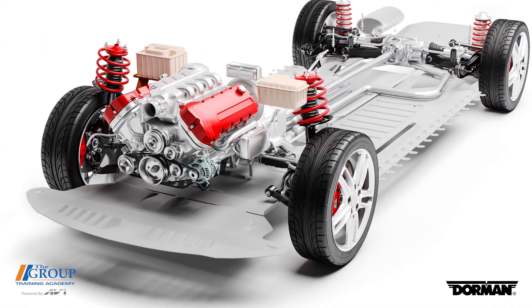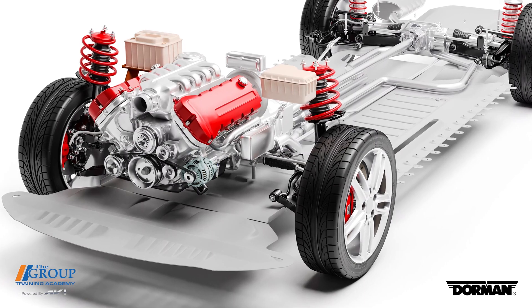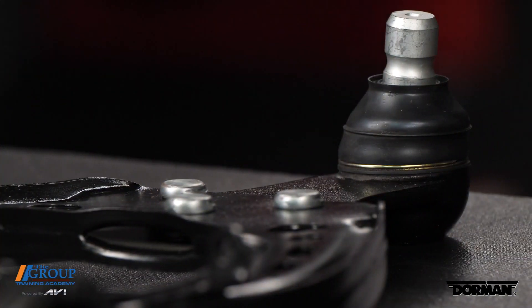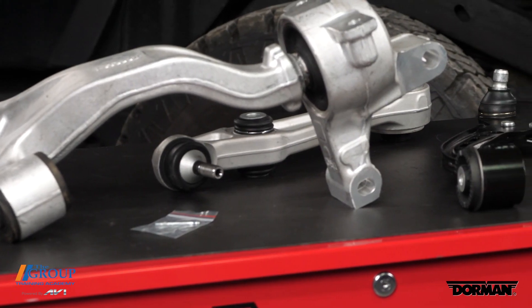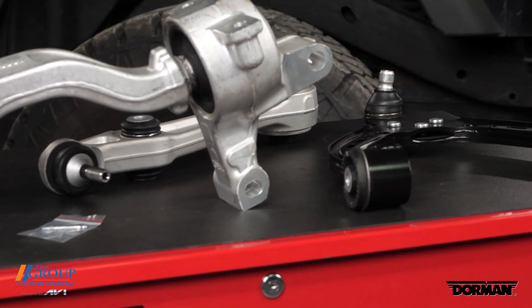Control arms are one of the most critical safety components. They're responsible for attaching the vehicle's chassis to the wheels, allowing for both up-and-down and left-to-right movement. They come in all different shapes and sizes. The common diagnosis is a ball joint failure or a bushing failure, as the technician is underneath. But for service advisors and shop owners specifically, the most important fact is that the control arm assembly itself saves labor during the repair.